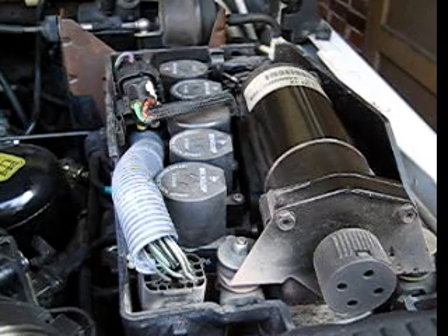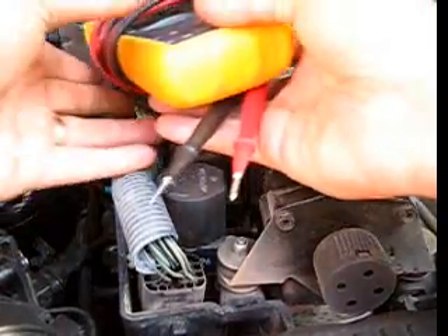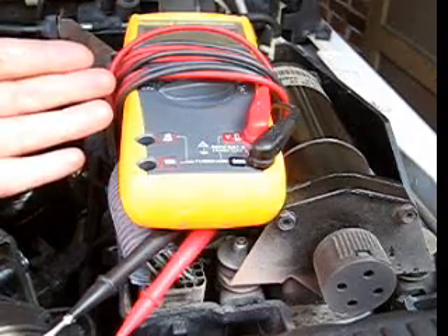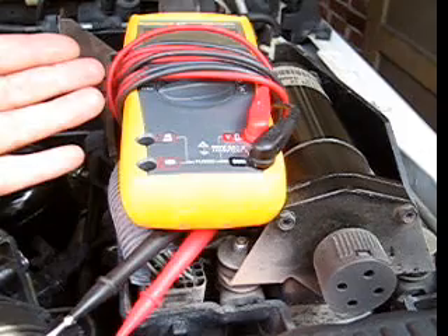For this test you need a little bit of knowledge about electronics and the use of a multimeter. Today I'm going to use a Fluke multimeter — it's a very simple Fluke multimeter that has a continuity tester. Any multimeter that has a resistance meter will work just fine.